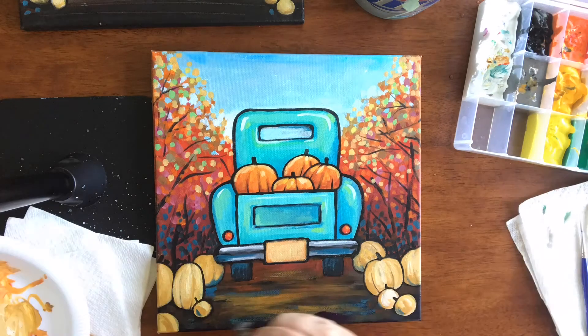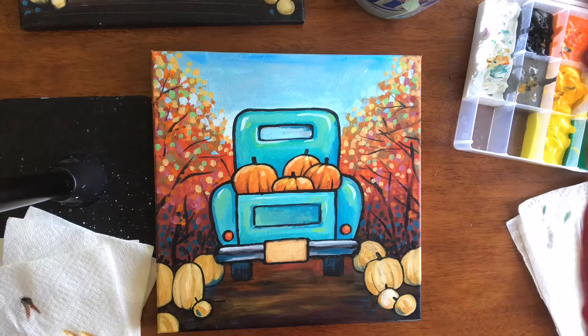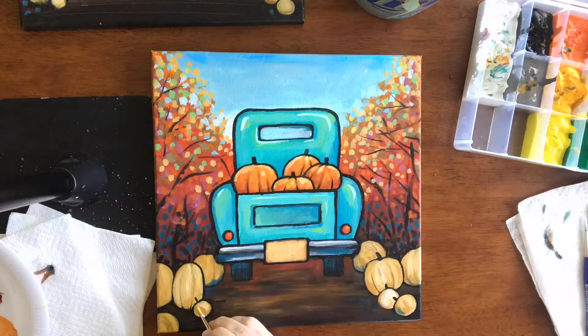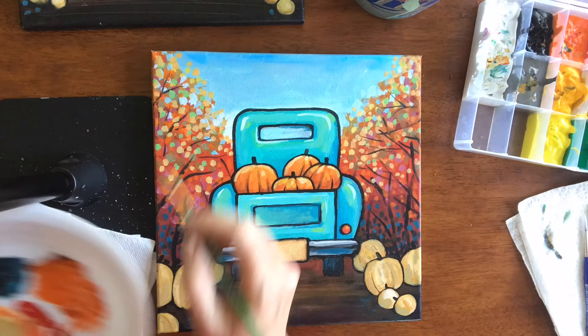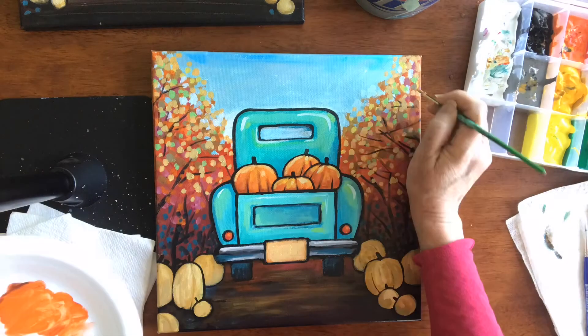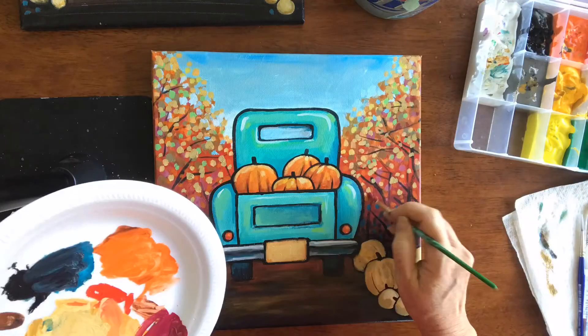I made my green truck a little greener, and I made the sky a little bit duller by adding more burnt sienna into white and phthalo blue.